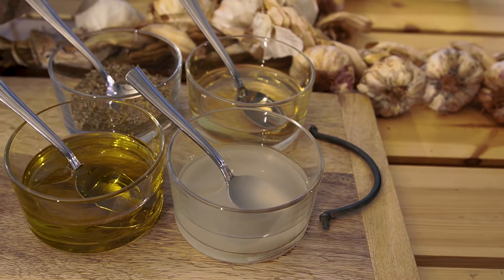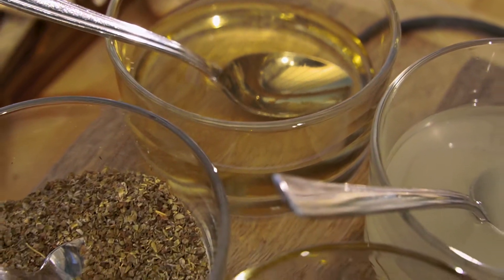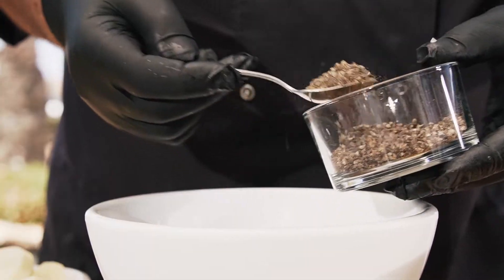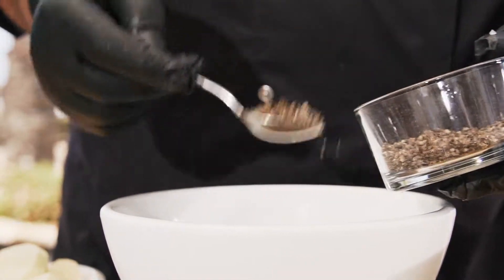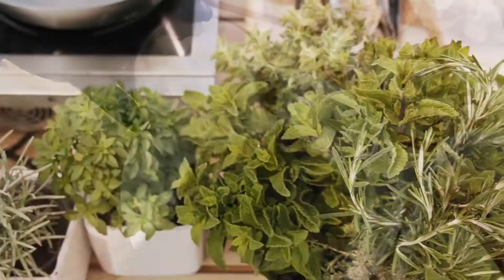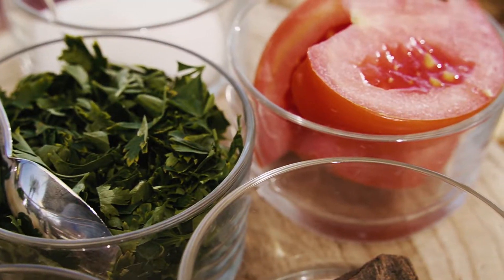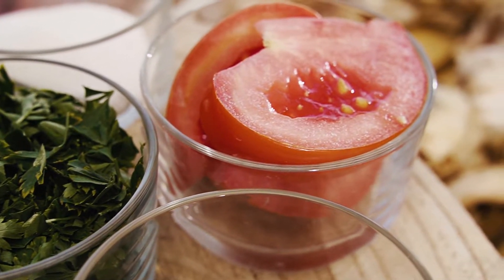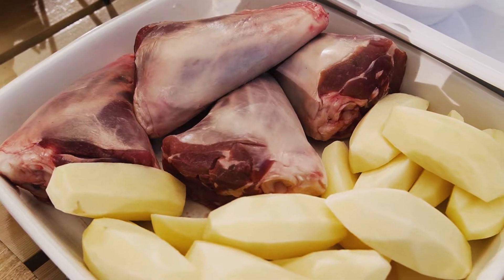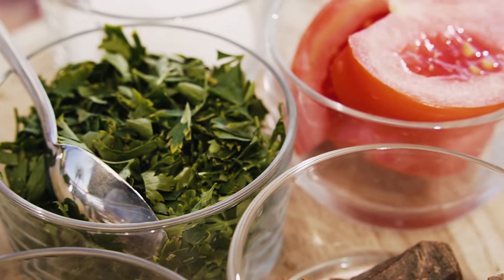Juice of one lemon, 100 milliliters of extra virgin olive oil, 175 milliliters of dry white wine, half a teaspoon of black peppercorns crushed, four cloves of garlic peeled and left whole, two teaspoons of dried oregano, four lamb shanks, one teaspoon of salt, one large ripe tomato quartered, one cinnamon stick, 750 grams of potatoes halved, handful of flat leaf parsley roughly chopped.